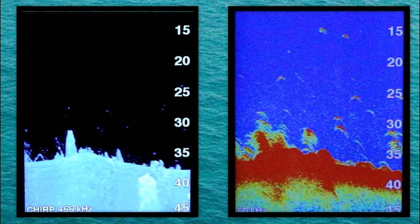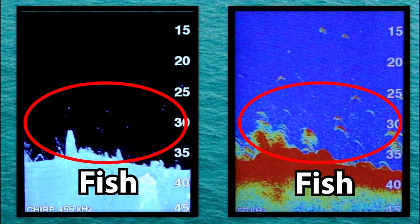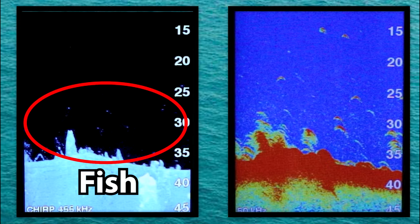Let's pause our sonar and look at this open water image. Here it's pretty obvious that both screens are showing good returns for these suspended fish, and in this instance both sonars would probably be able to help you get on those fish. However it does appear the Clearview sonar does separate those fish returns out from the background noise a little bit better.